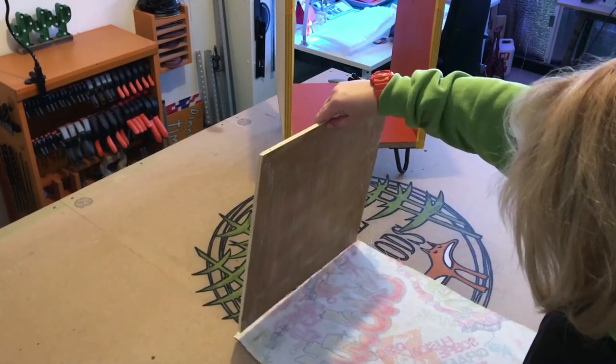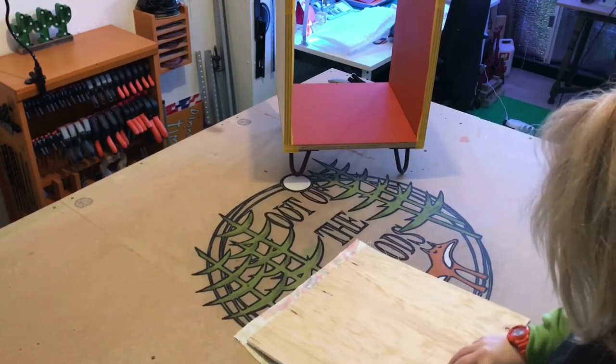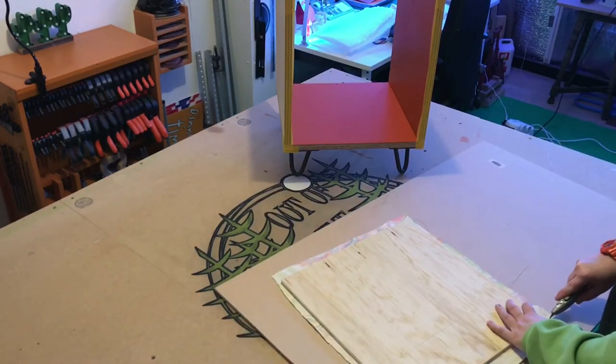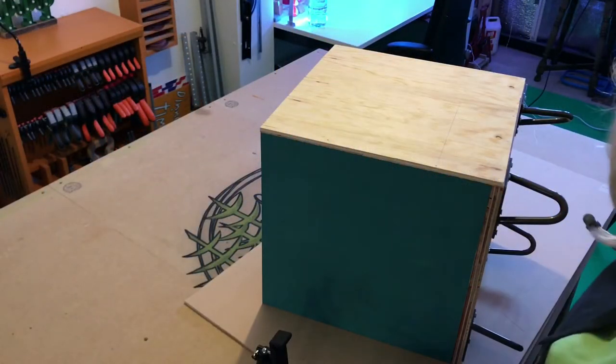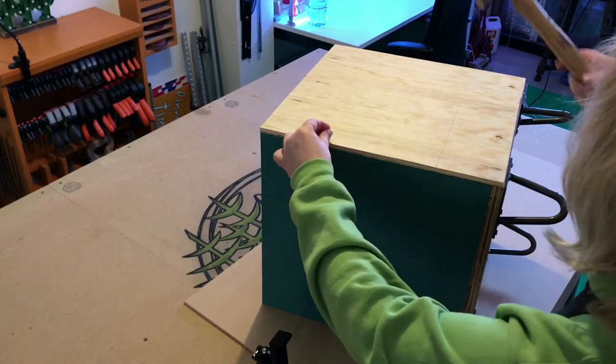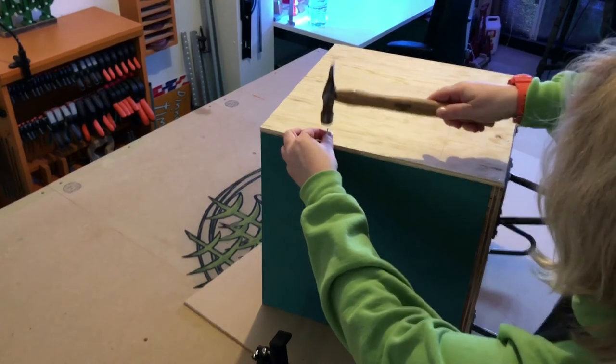Here I'm using spray adhesive to attach a piece of leftover fabric. I then fixed the completed panel to the back of the box by nailing it — I think this panel will provide some extra strength to the structure.